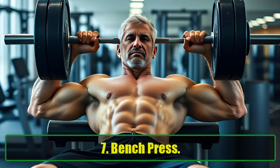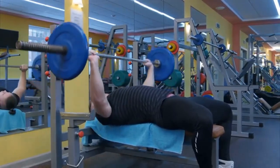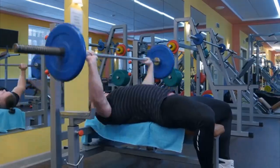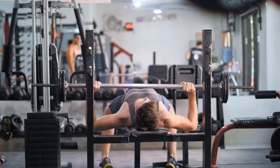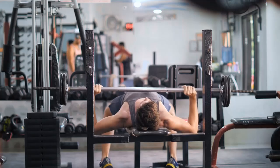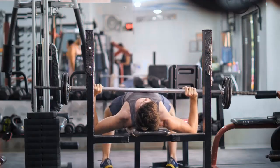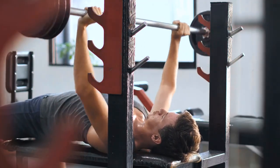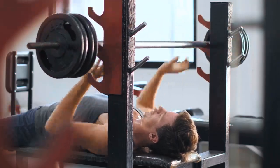Bench Press is one of the best compound exercises to maintain upper body strength and muscle mass, especially after 40 when muscle loss can become a concern. This exercise primarily targets your chest, triceps, and shoulders, helping to boost testosterone levels, which tend to decline with age. Increased testosterone can improve mood, muscle growth, and overall health. How to do it: Lie on a bench with your shoulder blades squeezed together and your feet flat on the ground. Grip the barbell with your hands wider than shoulder width. Lower it to your mid-chest and press it back up. Perform 3 sets of 10 repetitions.